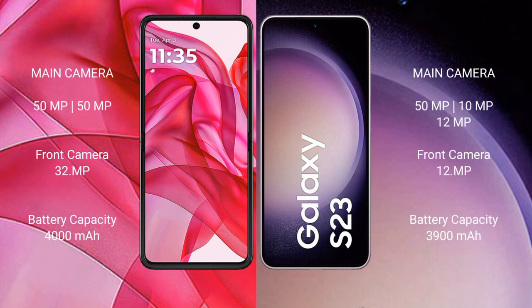Motorola RAZR 50 Ultra features a rear dual-camera setup with a 50MP main camera and a 50MP ultrawide camera, plus a 32MP front camera. Samsung Galaxy S23 features a rear triple-camera setup with a 50MP main, 10MP telephoto, and 12MP ultrawide camera, plus a 12MP front camera.